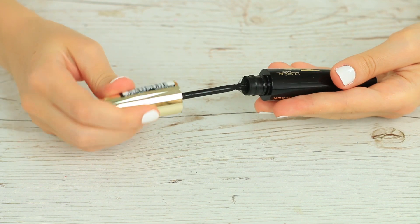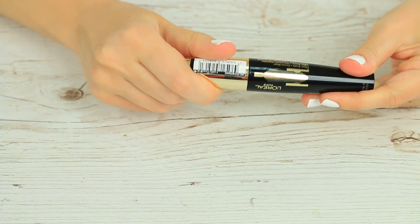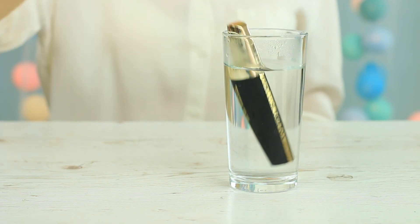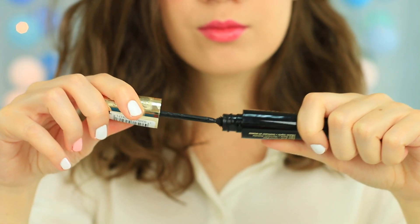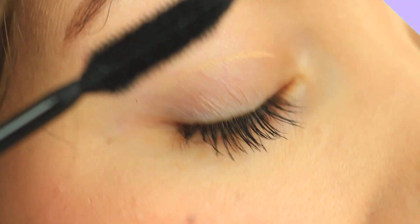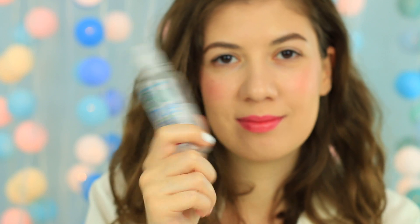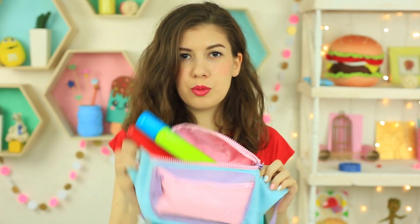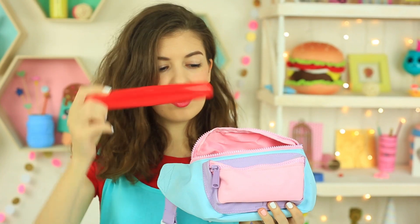Has your mascara dried out? Don't hurry to throw it away — you can still use it with this smart life hack. Leave it in hot water for a few seconds; it'll melt the mascara remains inside. There's enough mascara for perfect makeup! Here's another way: take contact lens solution and add a few drops, then wait a couple of minutes before applying to your lashes. Use a toothbrush case to hold your makeup brushes when you need to take them in your bag — it's a clever hack to keep your brushes clean and tidy.